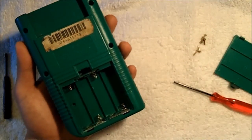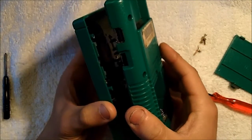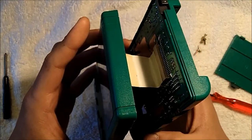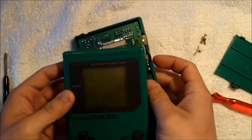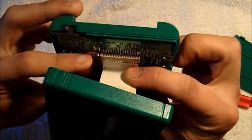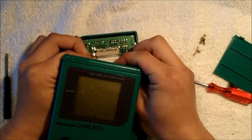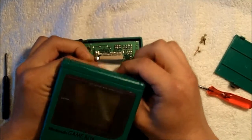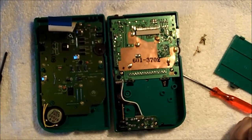Now we've removed the six tri-wing screws and we'll be separating the case slowly. As you can see, there is a ribbon cable holding the two sections together — the front PCB and the rear PCB. We'll be taking off the ribbon cable. What you'll want to do is grab your index finger and thumb and press against the ribbon cable right at the 90-degree bend, then slowly back it out of the rear PCB. Now we have the two portions of the Game Boy apart.